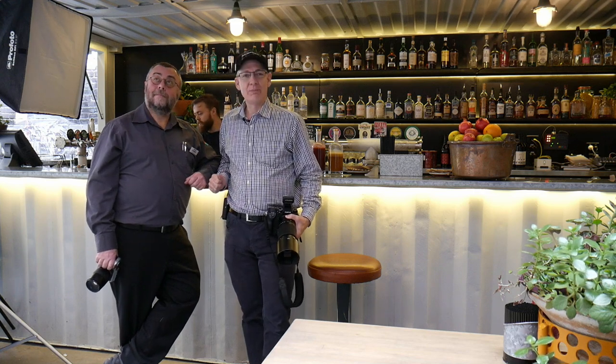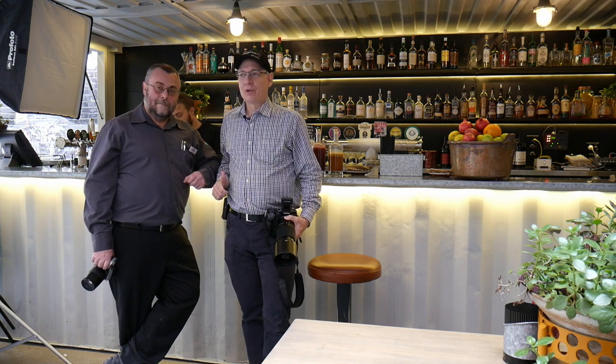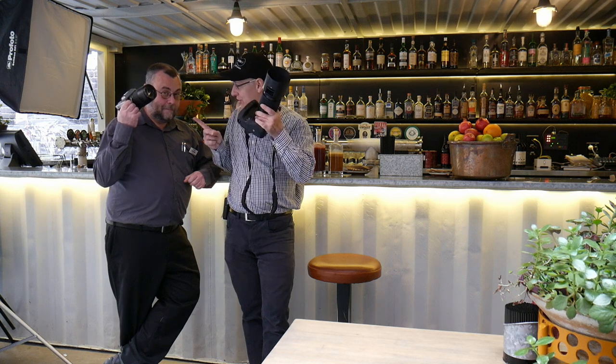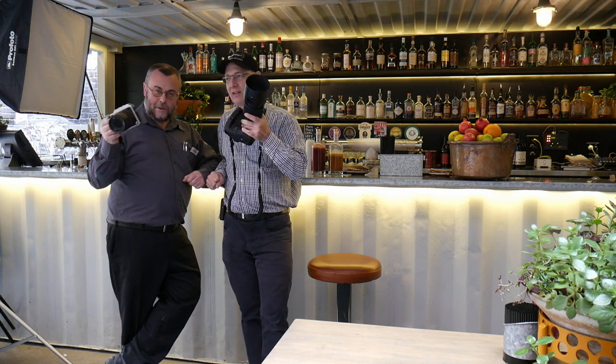Hey, it's John Warkington and Paul Daniels. We're at White Hart, behind Michael's camera. We're going live on Facebook and we're doing the Fuji GFX versus the Hasselblad X1D.